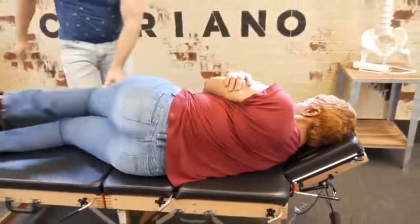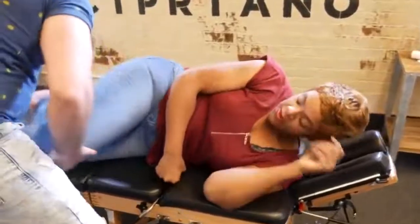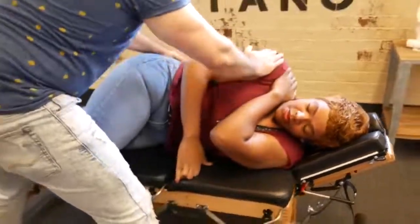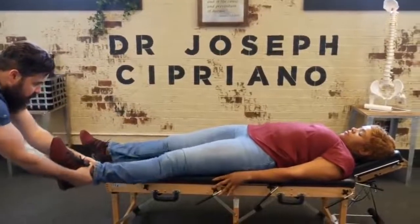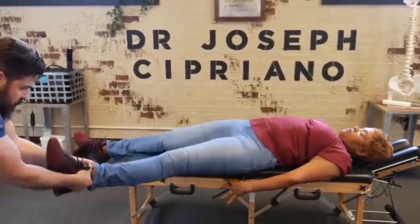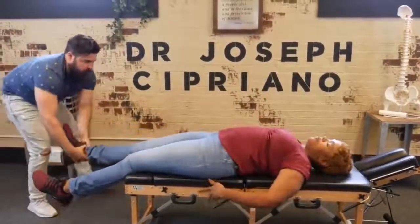Okay, flip to the other side for me. Good — you got that one, we're going to bring it forward. Good. Alright, lay flat on the back for me. Relax, relax, relax. We're going to do a leg pull here. Relax a little bit more for me. Good, there we go.